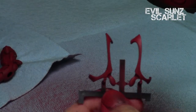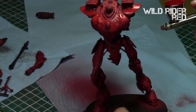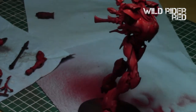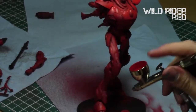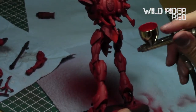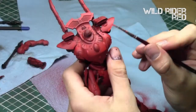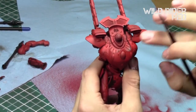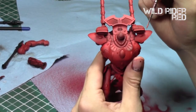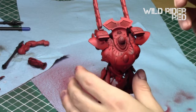I decided to go with the two large guns variation rather than the sword. Then finally I used Wild Rider Red, focusing on the very edges and surfaces I really wanted to pop when the light hits it. After that step I took the Wild Rider Red with a brush and did an edge highlight on surface areas — focusing on the edges of the shoulder pads, vents, and all the armor — just to create a nice edge highlight.